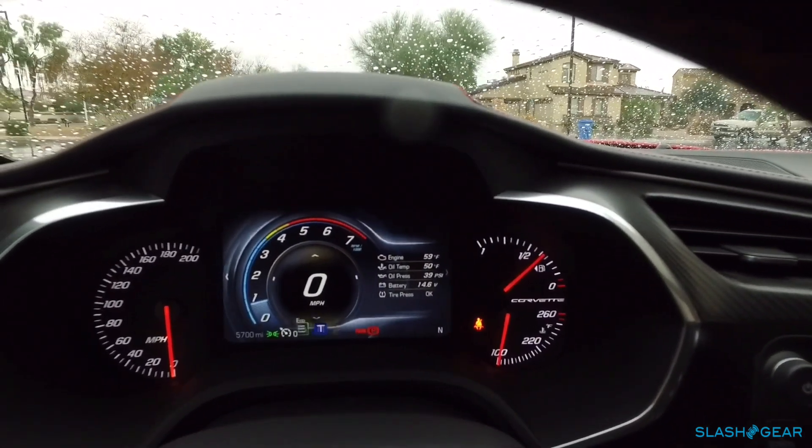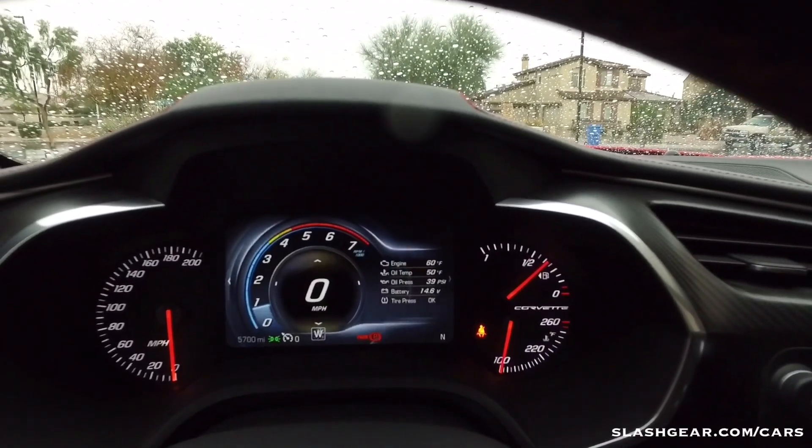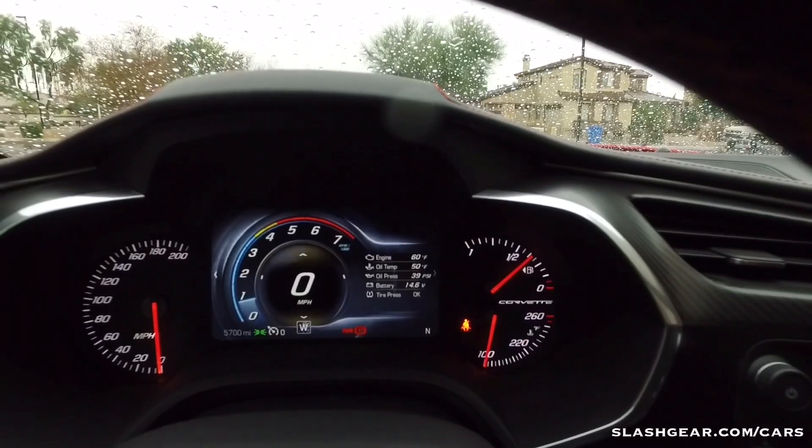Just a quick walkthrough again: there's Touring mode, Eco, and Weather. Hope you enjoyed this video — look out for my review on SlashGear soon. Thanks for watching.